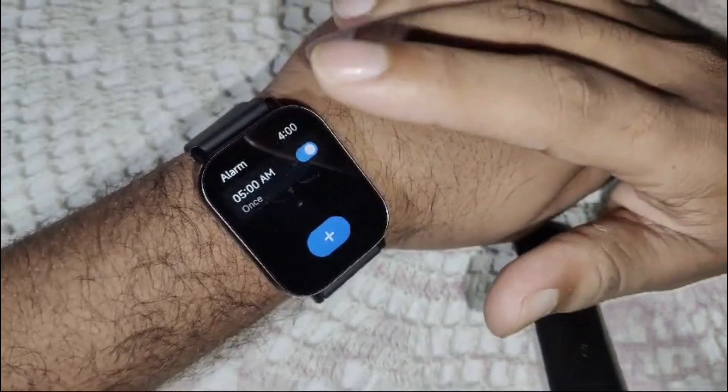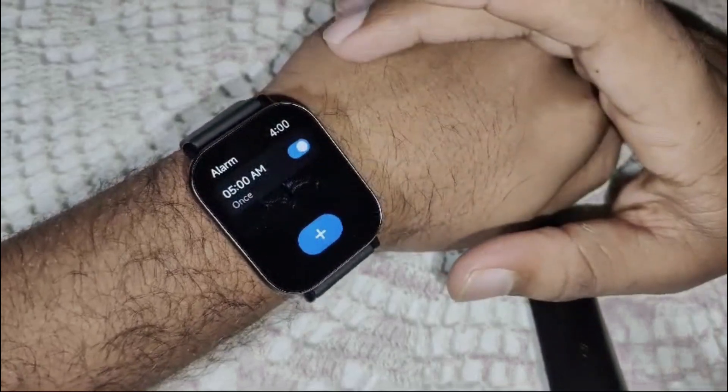That's how you can set your alarm on your Redmi Watch 5 Active. Thank you for watching this video.